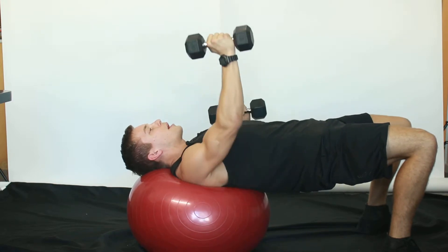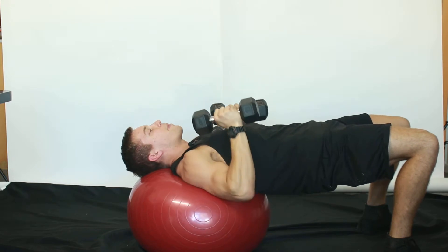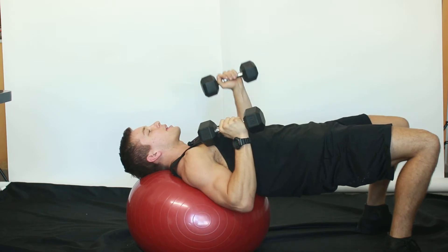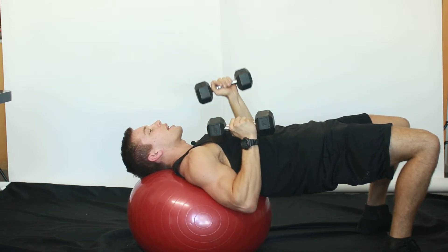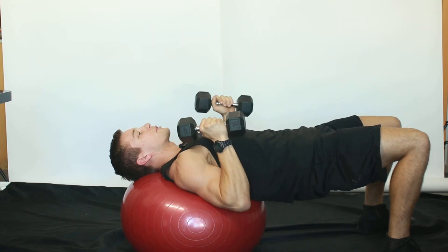Inhale and extend one dumbbell out to a chest press. Inhale, lower back down. Be sure not to move at the hips or at the shoulders. Exhale and switch sides, continuing to alternate until the end of the exercise.